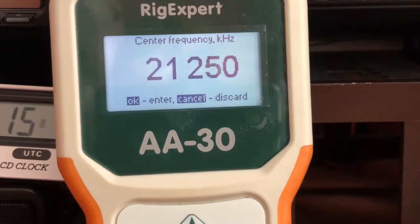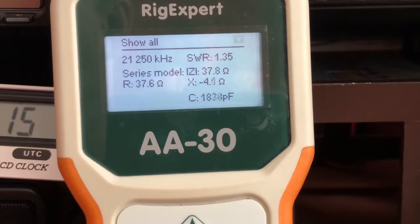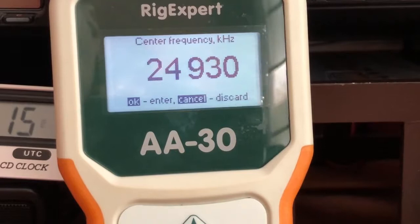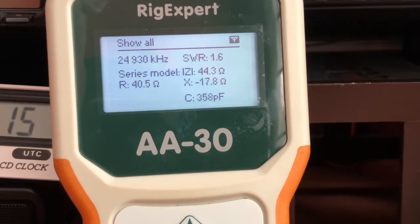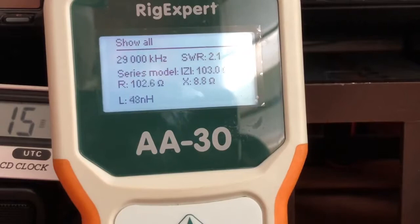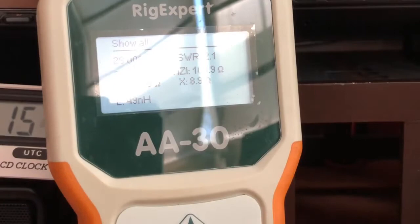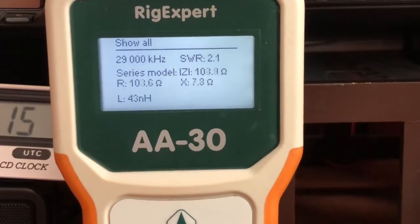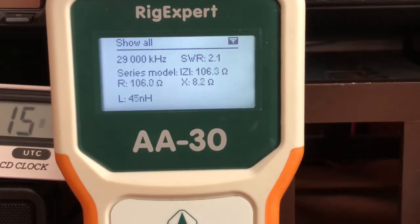At 15 meters it's 1.3:1. Now the 12 meter band — we'll check the midpoint where CW and SSB meet, at 24.930 megahertz — 1.6:1. Down to 10 meters at 29 megahertz — 2.1:1. It's not great but still usable. I can't check the 6 meter band because this analyzer doesn't go to that frequency, but as you can see that antenna is usable on all the frequencies.